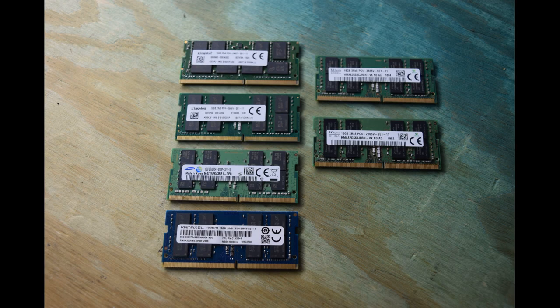Now that you know how to get the memory modules in place, a couple of words about memory. It is critical from our experience to put your modules in identical pairs. By identical we mean from the same manufacturer, the same number of chips on the memory module, and the same speed. In our case, we use two memory modules from SK Hynix that both have the same number of chips on the board and the same speed rating — all of that information is right on the label.